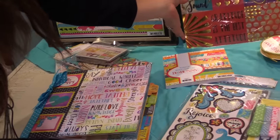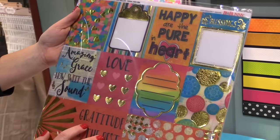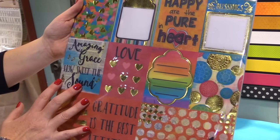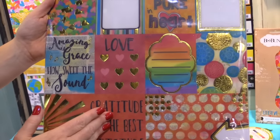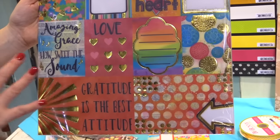You have to see one more thing that they have with this line. It is a vellum sheet — it is foiled. You can see that this is a cut-apart sheet where you can make four by six cards, three by four cards, and use them on all types of projects.